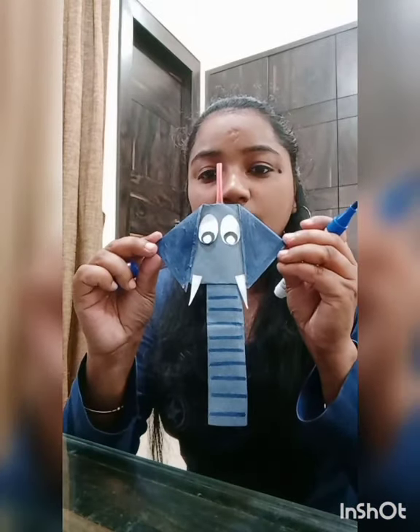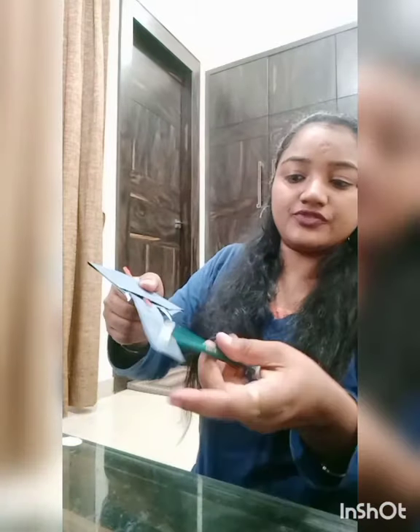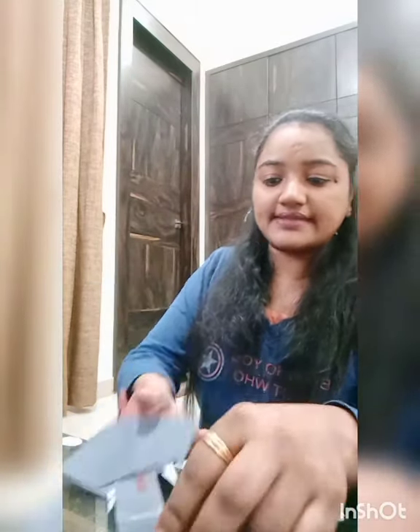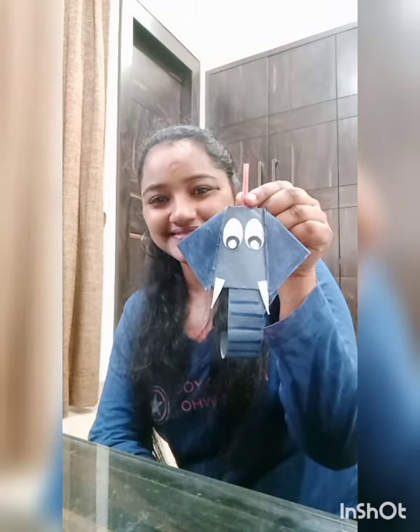Now it's looking like this. We have to take one scratch sheet and fold it from the back side. We roll it like this. It's looking beautiful and I am enjoying. Wow! Bye bye!